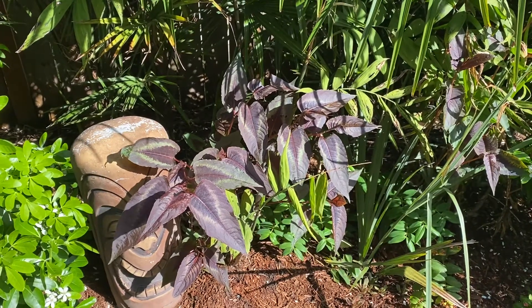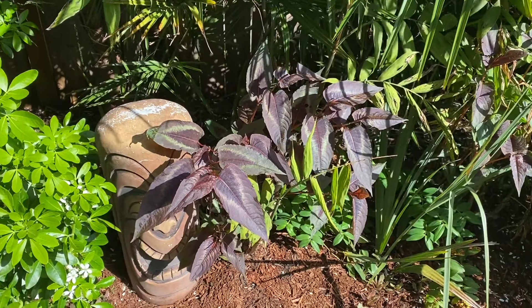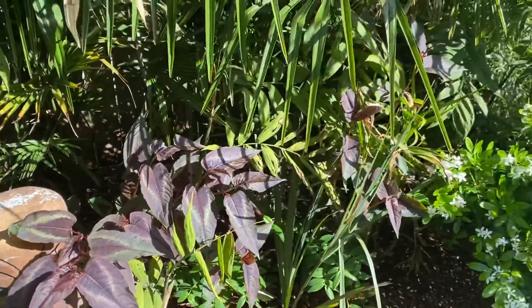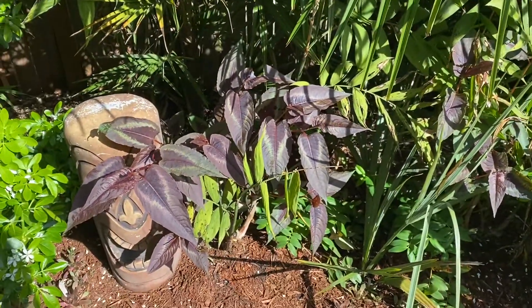It seems to be able to handle a reasonable amount of sun. I don't think full sun, but probably part sun — part shade to part sun. I have a few of them. I have another spot where I have some planted.